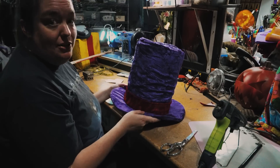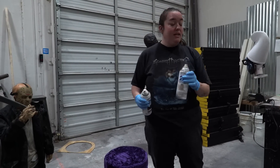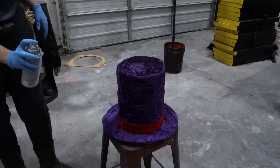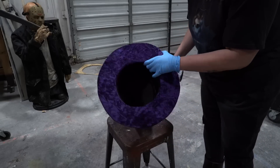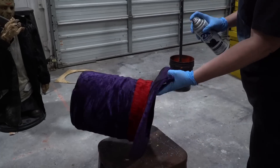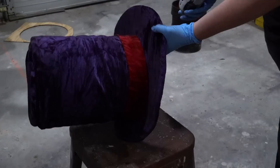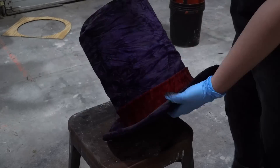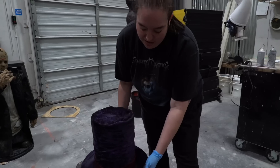Now we have our hat totally finished, but it is entirely too pretty, so we are going to distress this. We've got our spray paint: espresso brown, smoky beige, flat black. The first thing we're going to do is go in with the espresso brown to knock down the shine. We still want it to be purple — we just want it to be less sparkly purple. Then we're going to go in with our flat black and darken this up a little bit. When you're distressing, you want to look at places that a thing would naturally acquire wear — on a hat, a place with a lot of wear is around the brim where you touch it, so we're darkening that up. Then we're going to go in with that smoky beige and just give it a dusting directionally on the wrinkles to highlight them. Now our hat is much more like it crawled out of a graveyard. We're going to let that dry.